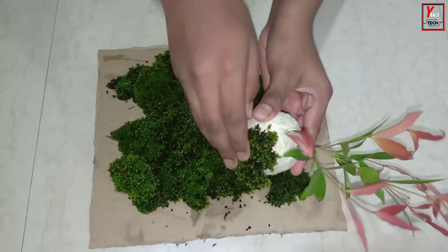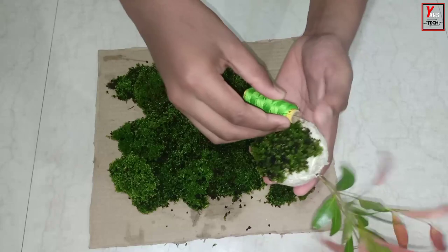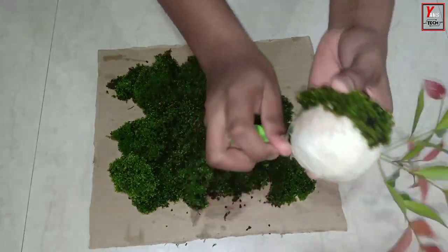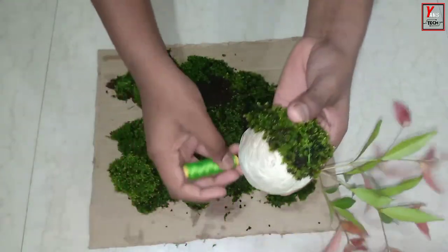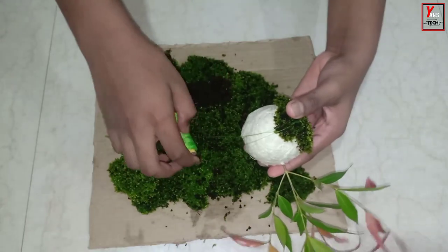Put the pie on the top and then put the pie on the top. Put the pie in 10 and 10 pieces in depth together. Now we are going to make the pie on the top.